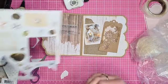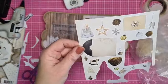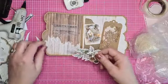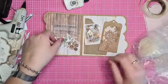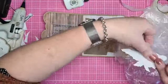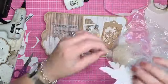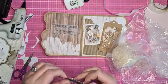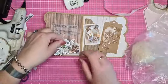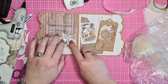Om deze plaatjes zitten al witte randjes omheen, dus deze is heel makkelijk eigenlijk, daar hoef je zelf geen wit randje voor uit te knippen. Ik plak deze ook weer op met de lijmdotjes - ik vind het leuk omdat het dan een beetje hoger op komt te liggen, en ik kan er eventueel nog wat achter plakken.